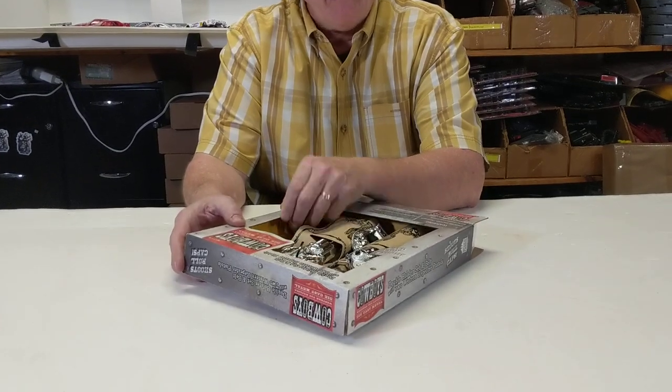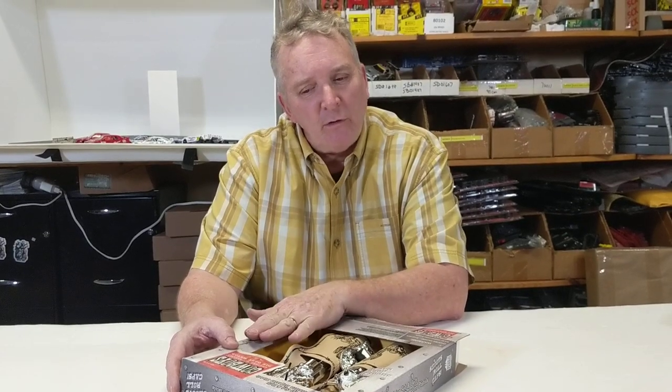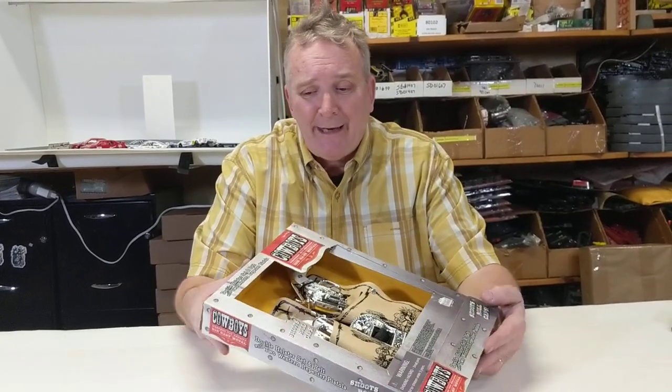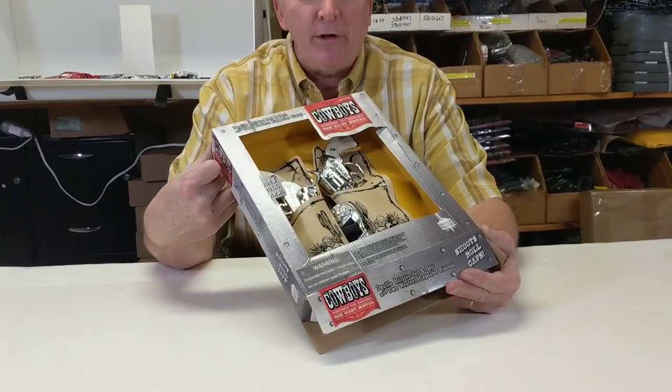Now we're gonna be doing a couple of videos on different guns that we have by Paris Manufacturing, and I just want to show you some great sets that we have. Companies will have a product then they discontinue it and move into another line — not that the sales were bad, they're just doing something different. They had a great sale, so I bought a bunch of them. These are normally $29.99, and right now you can get them for $19.99 on ProTinkerToys.com.